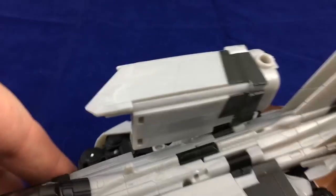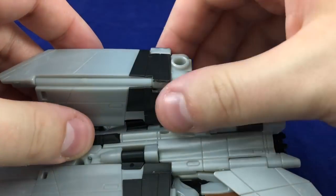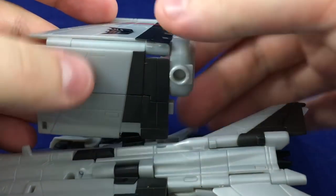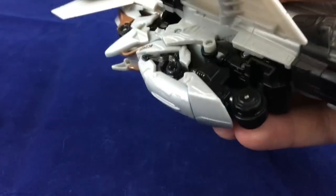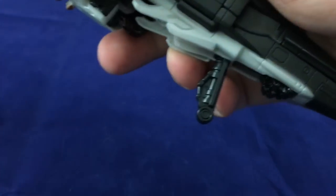On this side, the reason you want to pull this back a little is because there's a small lip that this goes over. It's annoying but it works — same deal with the wing on this side. Fold it down, get everything lined up, push it in. Then flip up the tail, and just for posterity we'll flip down the landing gear.